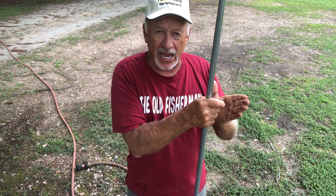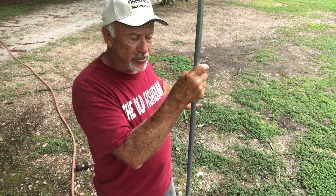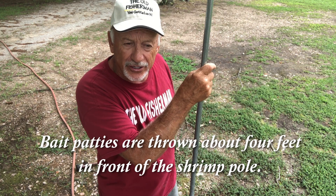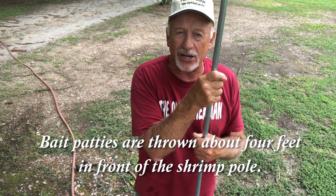When you put this pole in the ground, if you've got an 8-foot net, you want to put the bait about four foot out in front of the pole. When you throw the net, the net hits the edge of the pole and that centers your net on the bait. Just a few tips of what I do when I go shrimping.